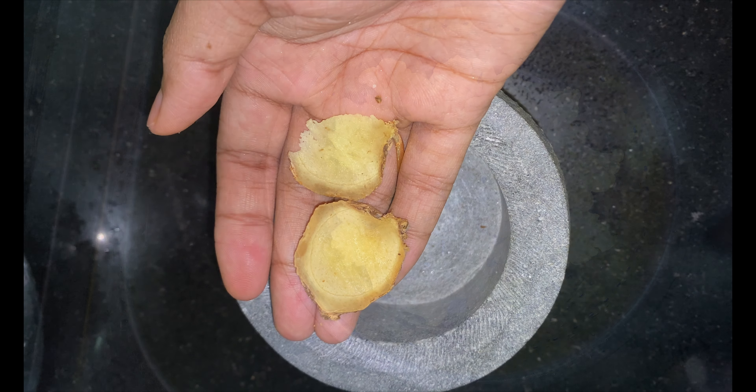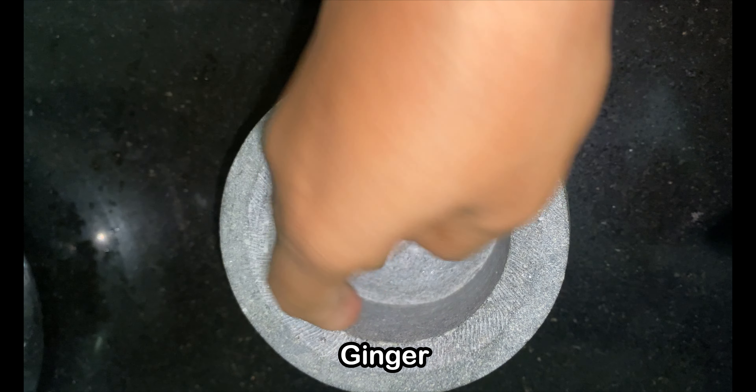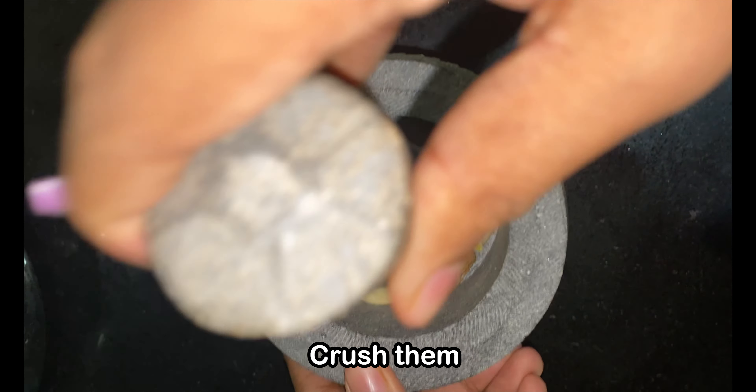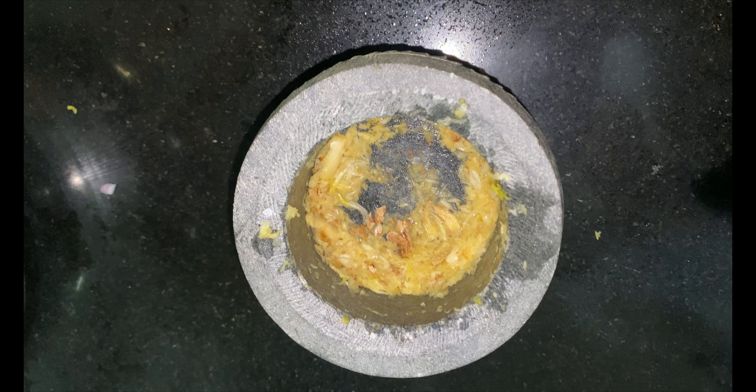Now let's move on to crushing some ginger and garlic. Here I have a small piece of ginger and 7-8 cloves of garlic — crush them nicely. You can also use a tablespoon of ginger garlic paste instead, or you can just chop them very finely and use it.